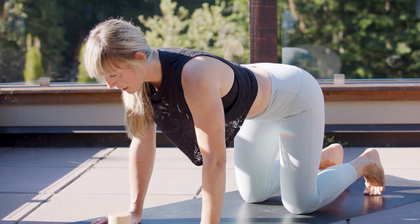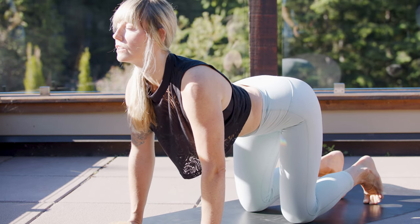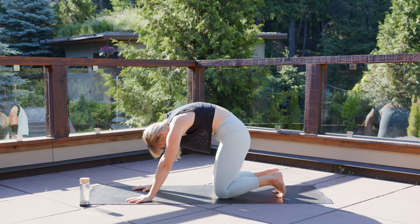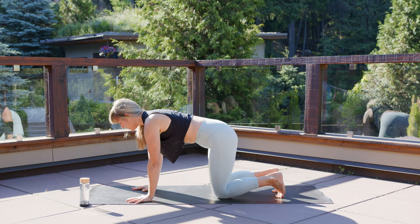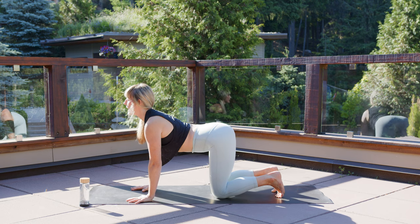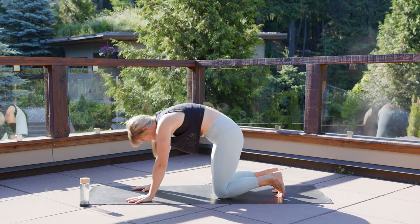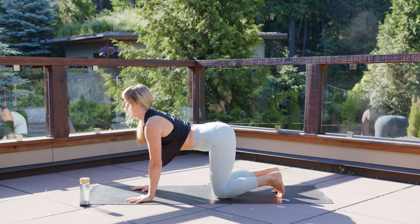Again, arch your spine. Let your belly drop down. Pull your chest forward through your shoulders. And as you exhale, round — really push your palms into the floor. Tuck chin into chest. Now allow yourself to continue these little movements, inviting in more vitality and space into your spine. And allow yourself to enjoy a little bit of quiet.